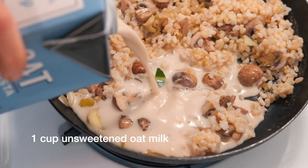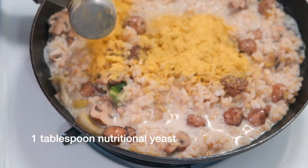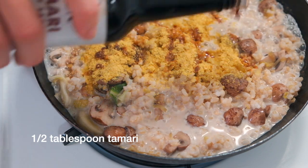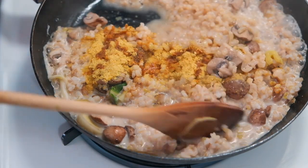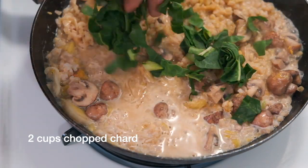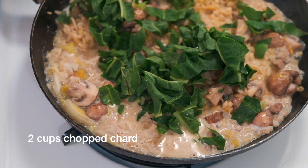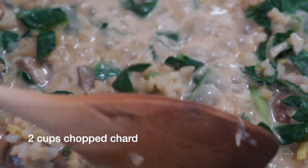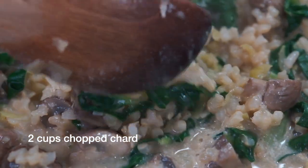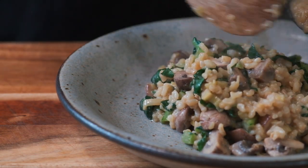Then add any kind of non-dairy milk — I'm using oat milk in this case. Add one tablespoon of nutritional yeast and about half a tablespoon of tamari. Bring this mixture to a simmer and cook it just until it's nice and creamy and thick. Towards the end of the cooking time, add a couple of cups of chopped chard, or you could use kale if you'd like, and voilà — your risotto is ready to serve.